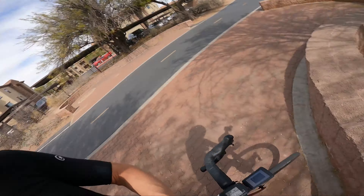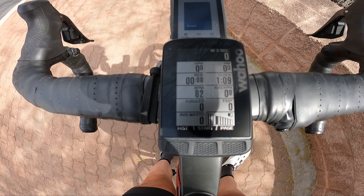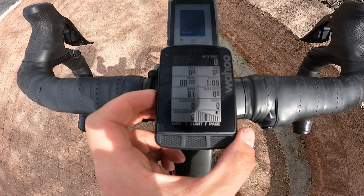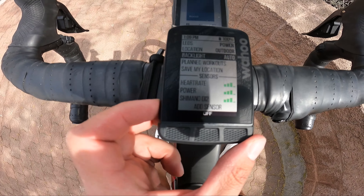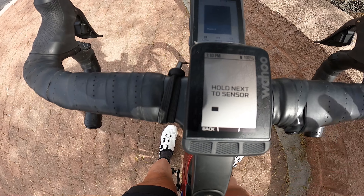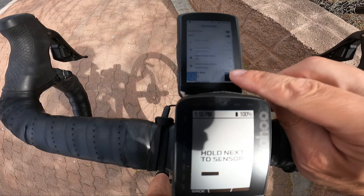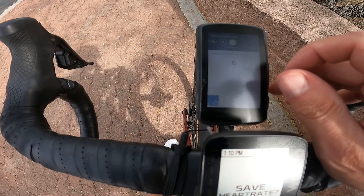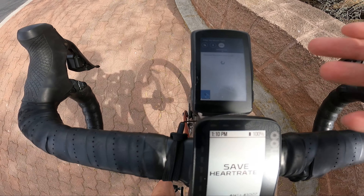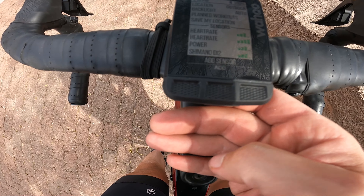We're out on the bike. First thing you need to do is sync your sensors. On the Wahoo, you hit the side button to bring up the main menu, go down to sensors, add sensor, and it'll bring up the sensors. Same thing on the K2 — hit sensors, hit the plus button in the bottom right, and choose between Bluetooth, ANT+, or Di2. Your sensor will come up and you just hit pair. Save heart rate, add the heart rate strap.